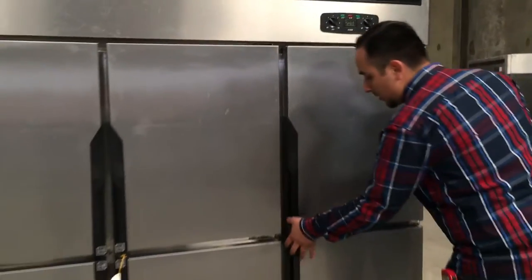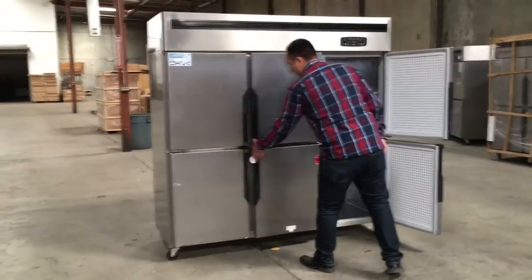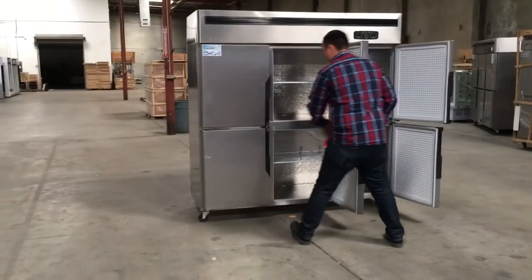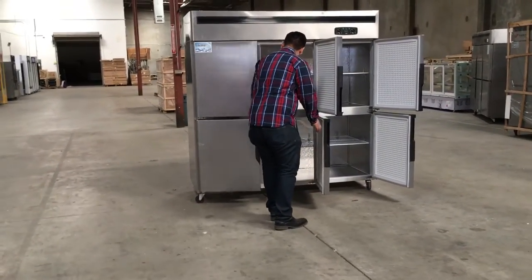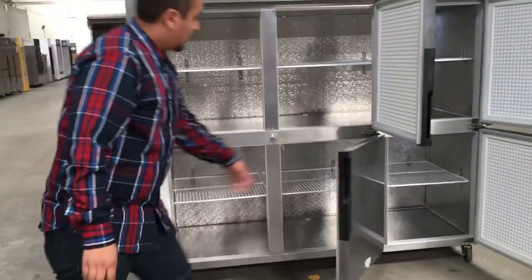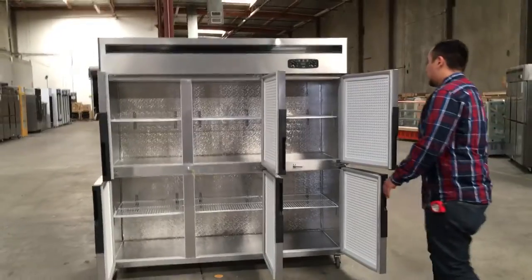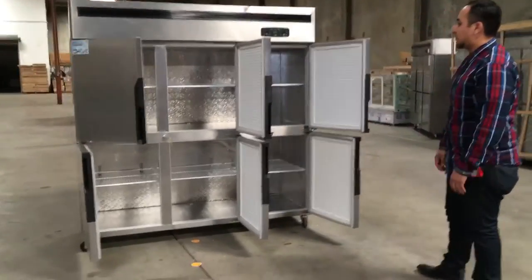If we open up here, I'll show you how it looks inside the freezer and the refrigerator. That's how it looks inside. It has a shelf on there that you can adjust up and down — you can put them in the middle, the bottom, or the top, your choice.